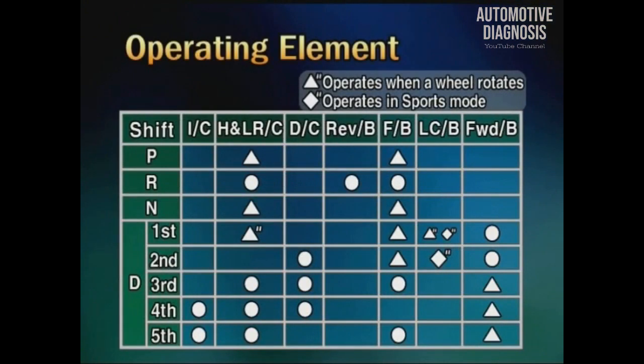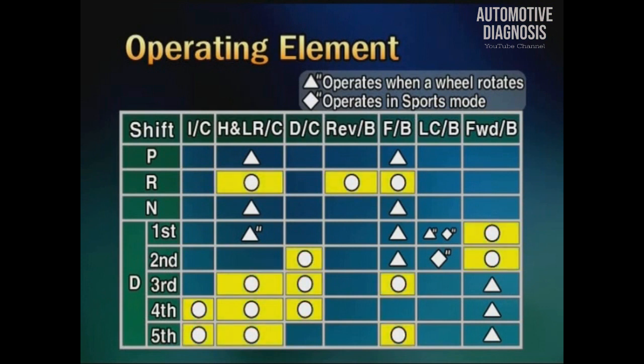Next, the operating element table of each shift range. The operating element marked with a circle is the actual element and transmits the driving force. The operating element marked with a triangle transmits hydraulic force but does not make an effect on transmission of driving force.